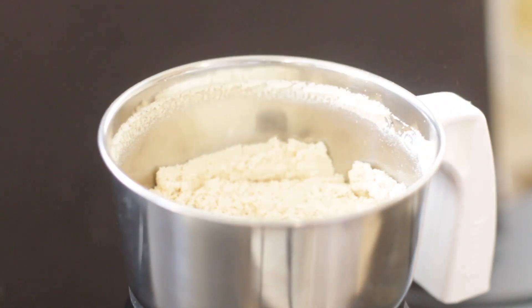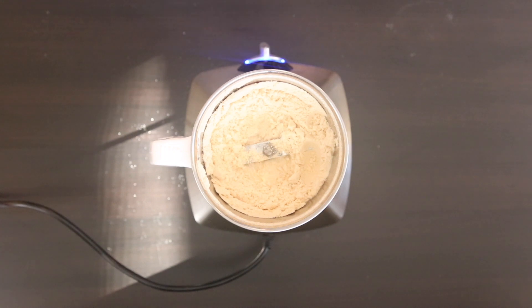Some people like to experiment with other types of cookies, but today I'm just going to be sticking with the original. The quantity for the cookies will really depend on the size of your serving jars, so you can grind more or less according to what you need.